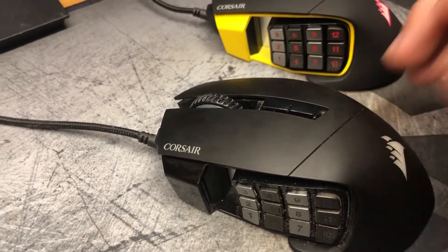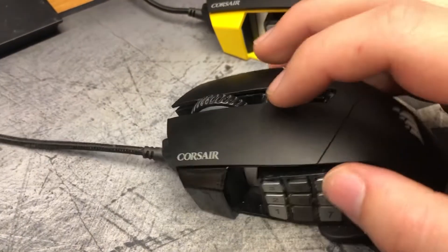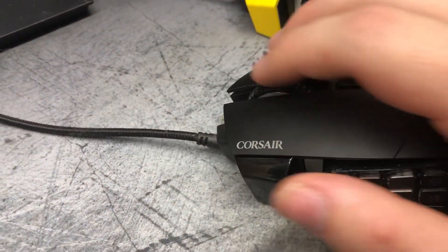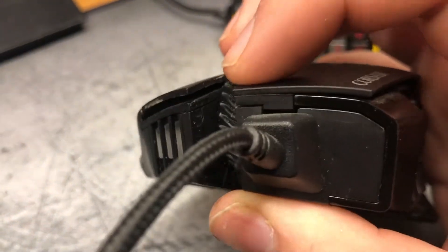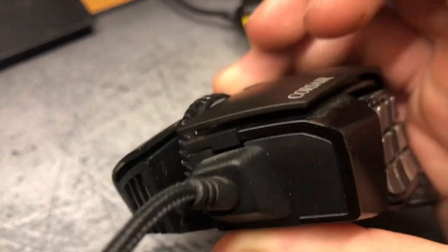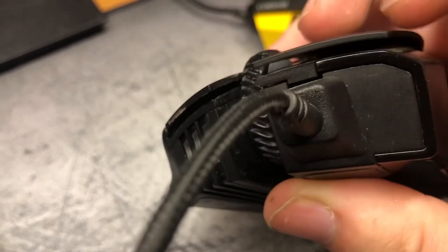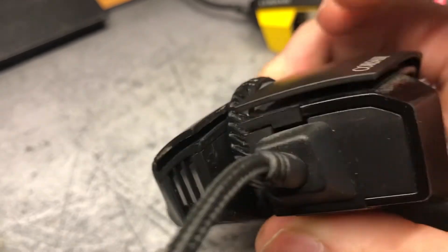I've had two more of these in the past and they both failed about the same. What happens is the left-click starts either double clicking or not clicking at all, and the point of failure is this arm — you're actuating the lever with it, but it's flexing instead of actually actuating the switch.